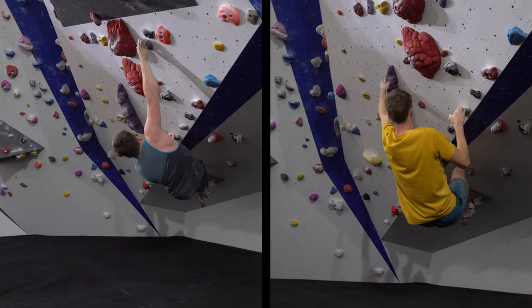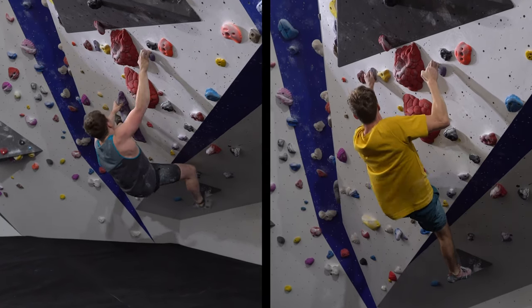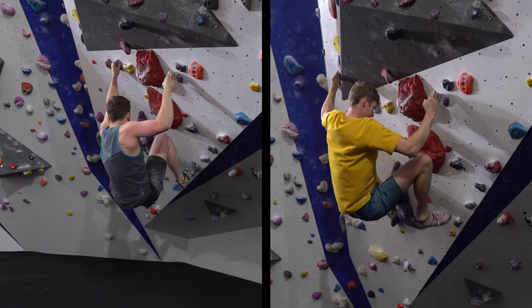Although technique and finger strength are really important too, I can definitely see that improving my basic strength carries over to climbing. And I'm certain that it's helped build a resilience to injury.